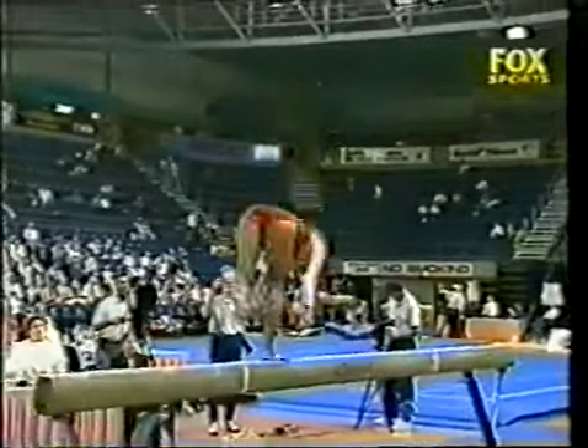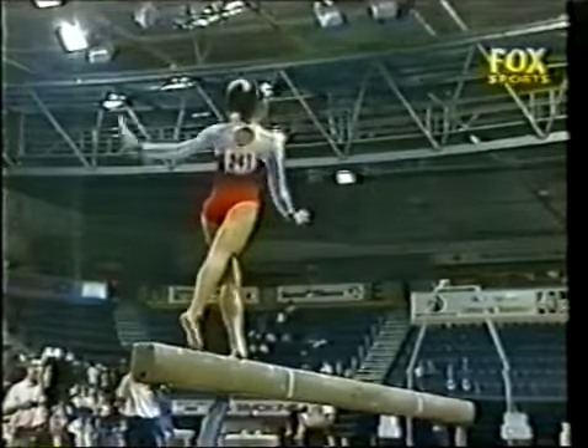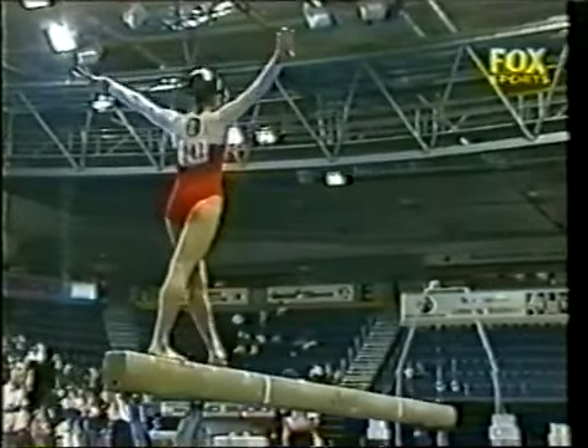Combination of three jumps straight into her series: flip, layout, whip. Very, very difficult combination — six elements in succession.